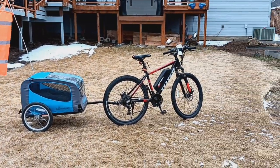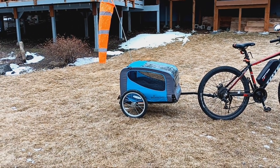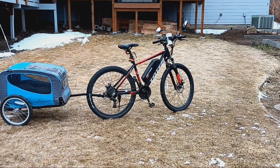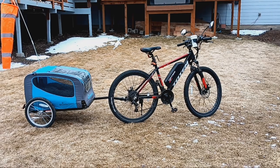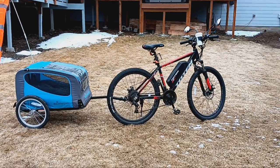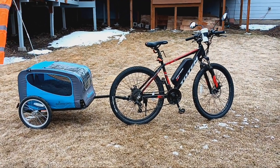This is a review, as you know from the title, of the Schwinn Scamp pet trailer, which I think is fantastic. Now we're looking at my Totem E-Mountain Bike, which is fantastic in every way. I've got a full review on that bike, which I got from Amazon. You don't have to get things from Amazon, but that's where I shop because it's convenient.